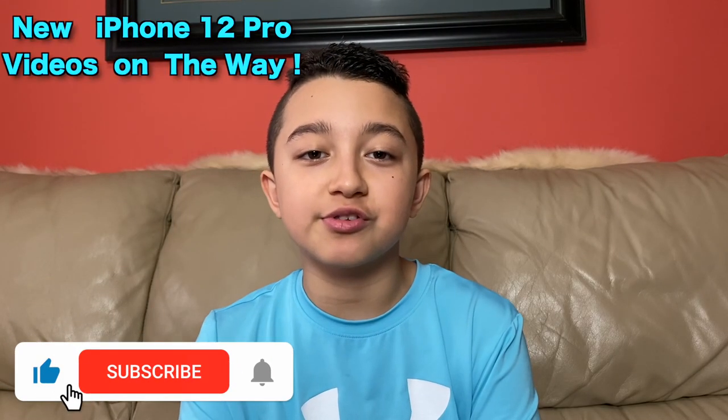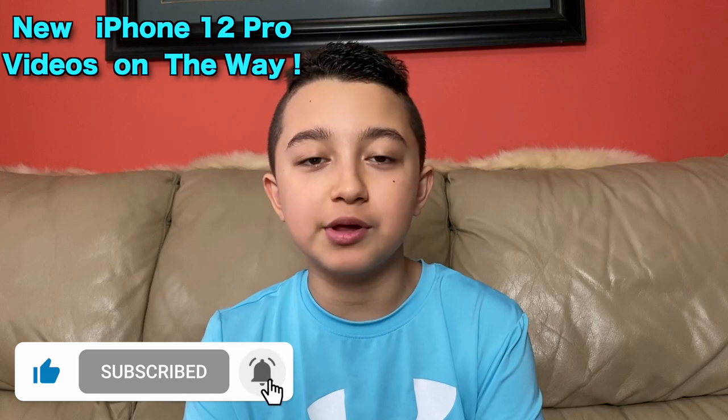Now I'm gonna jump to the exciting stuff — how fast it works, how fast the apps load up, and generally how fluid it is. Make sure to subscribe because there's gonna be many different videos like this coming soon. For example, I'm gonna post a video comparing iPhone 12 Pro, iPhone 11 Pro, and even iPhone 7. So stay tuned for those.